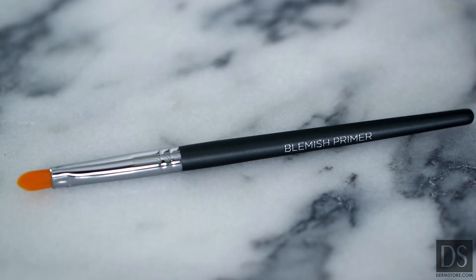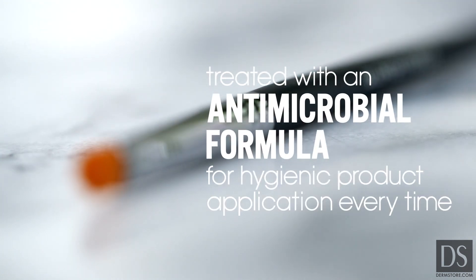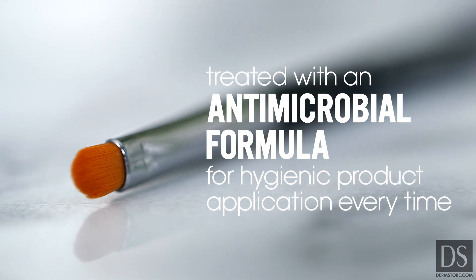First, get yourself a brush. Brushes not only provide flawless application, but when you're dealing with a blemish, your fingers can only make things worse, and a brush will keep things sanitary. These brush fibers have been treated with an antimicrobial formula for hygienic product application every time.